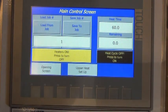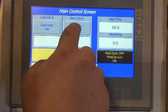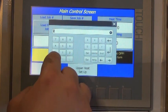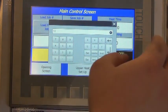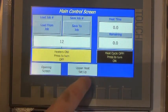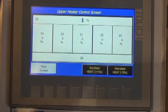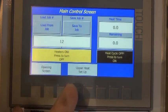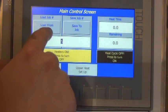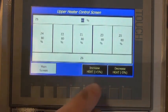So let's say we're happy with the current heat settings that we're using. You can designate a number — we'll designate number 5 — and then save to job number 5. If we load up job number 12, it will change the heat settings to 0 because there is no job on number 12. If we input number 5 and load from job 5, it will reload the same settings that we had. We had everything set at 80%.